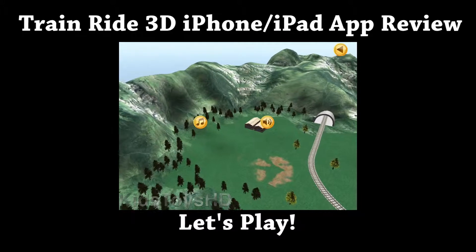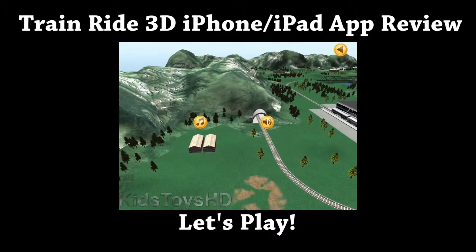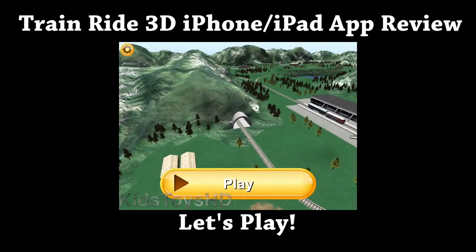In the top left corner there's a little gear icon where you can turn some music or sound on or off. Then there's a play button, and we're going to click play.